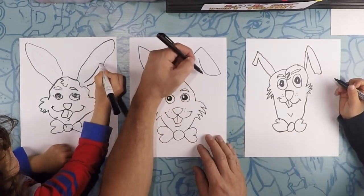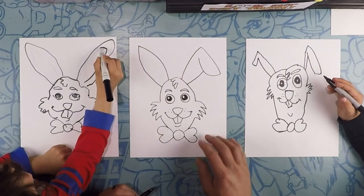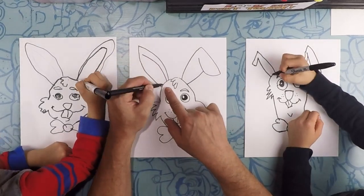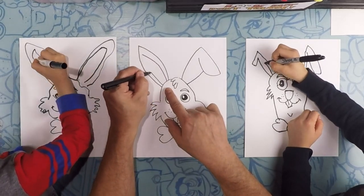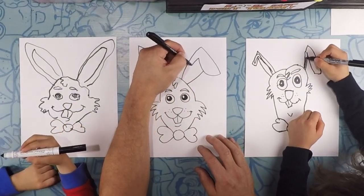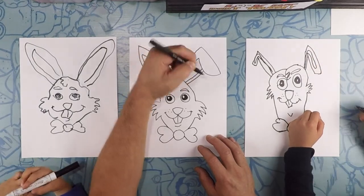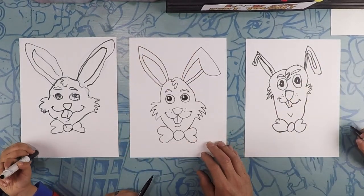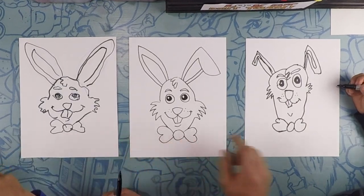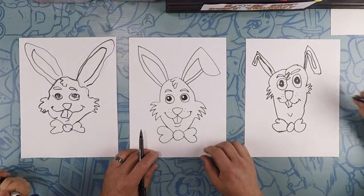This ear line goes back down to the head. You also need to do the inside of the ear — there's an inside lining on each ear. On the bent ear, we're only showing the inside. You look awesome! How's yours look at home? Hope it's good.